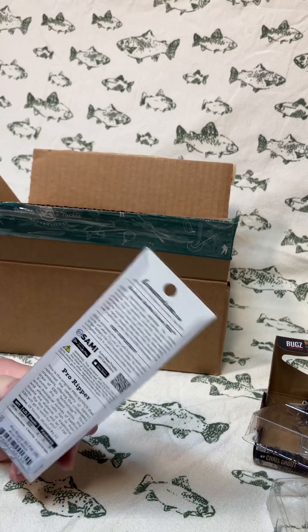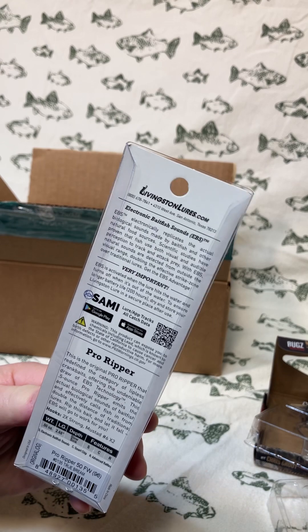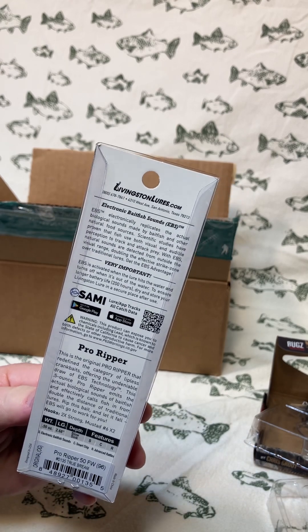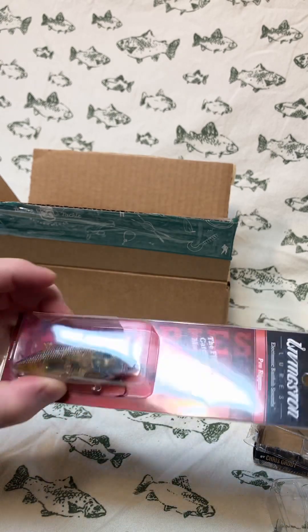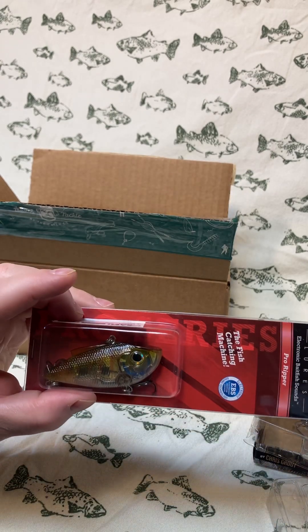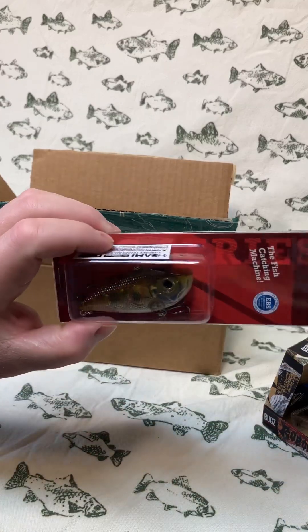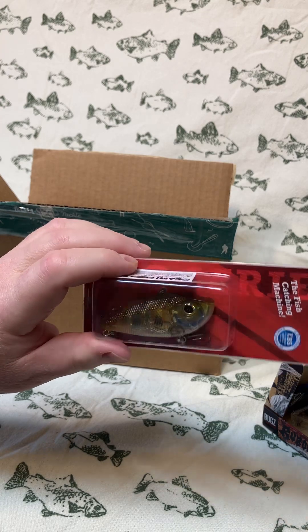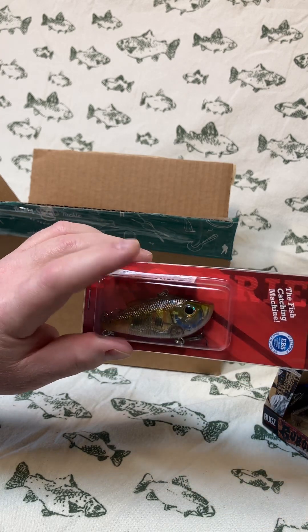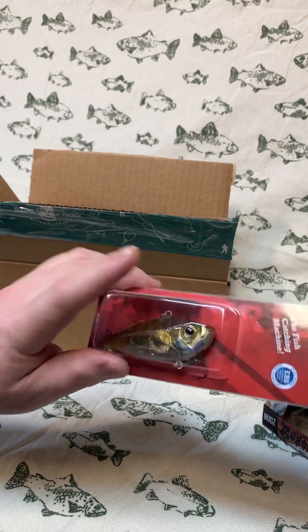I'll let you know this spring when I start fishing on my kayak again and the ice clears off the water whether or not this works or if it's a gimmick — look forward to that video later in the spring. The color is True Bream, kind of a golden shad color — could be mistaken for a young bluegill, so I'd probably throw that in areas where bluegill are a predominant bait fish.